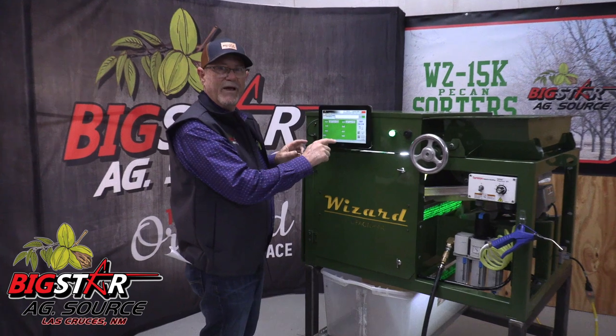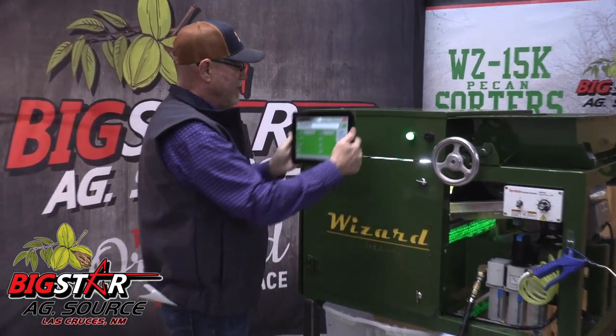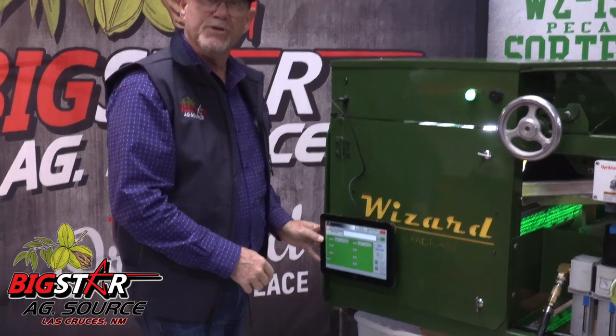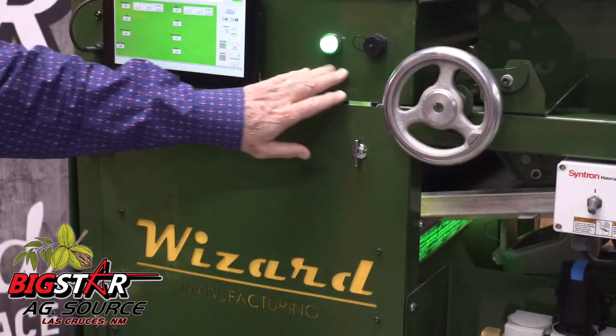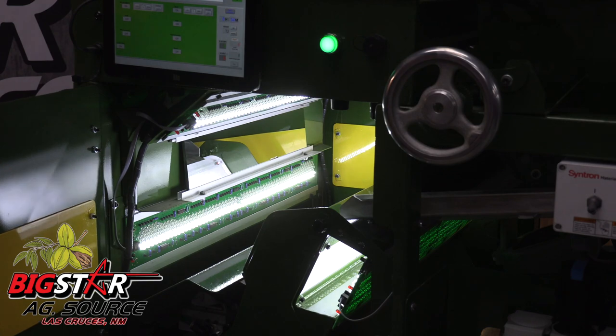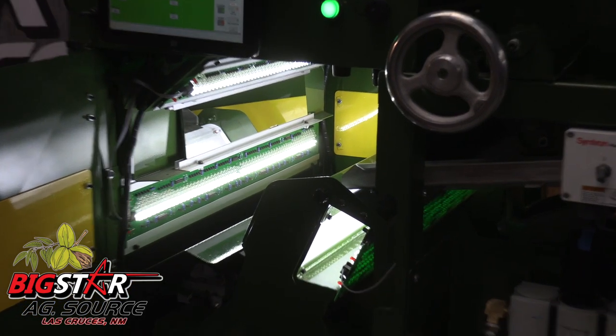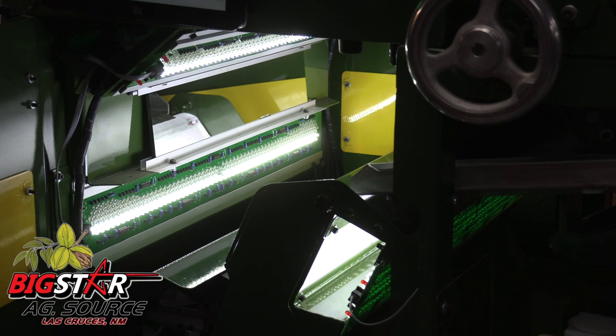The user interface can be magnetically connected anywhere where it's easily accessible to your operator. It is designed in a gravity-fed waterfall configuration with no moving parts. This minimizes maintenance downtime and extends the useful life of your investment.